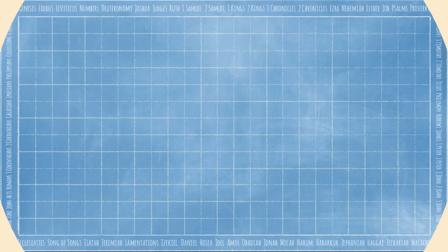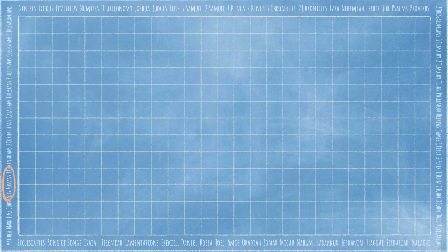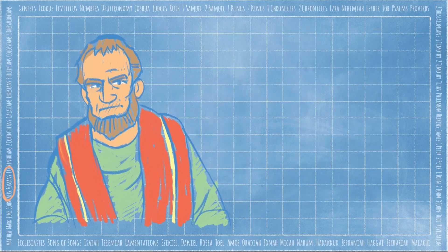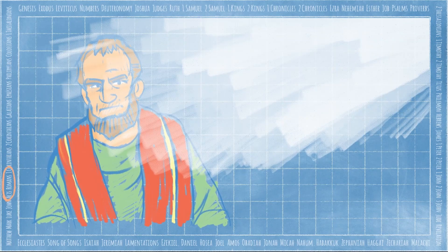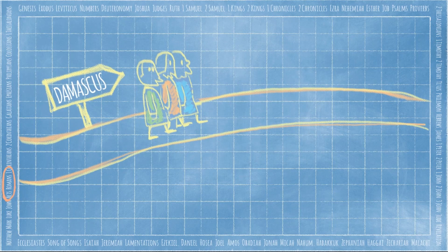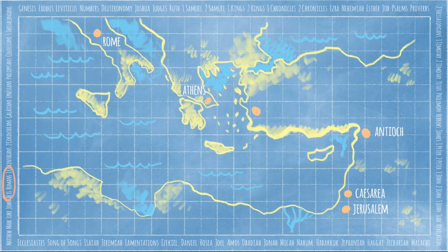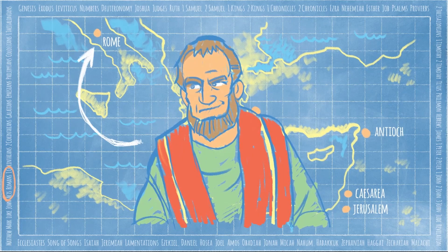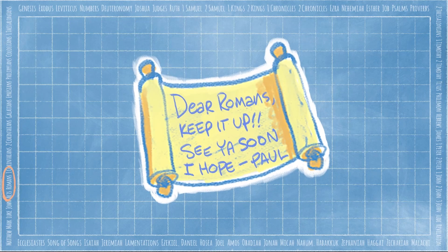Today we're in the Book of Romans, a letter written by the Apostle Paul to the believers in Rome. When he was younger, Paul arrested Jesus' followers and put them in jail. But then Paul met Jesus, and everything changed. In time, Paul began to travel and teach about Jesus, starting new churches everywhere he went. Even though Paul hadn't been to Rome yet, he knew a strong group of believers had formed there. So Paul wrote a letter to encourage the Romans and tell them he hoped to visit soon. Which is where our story starts.